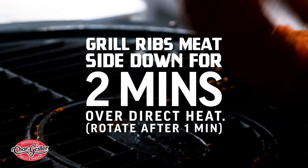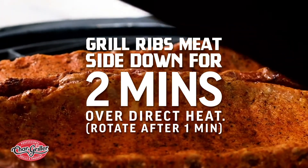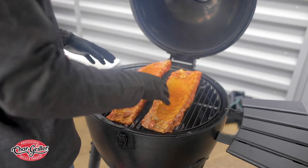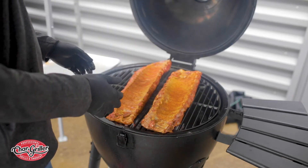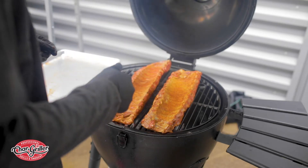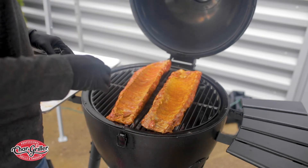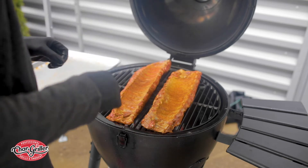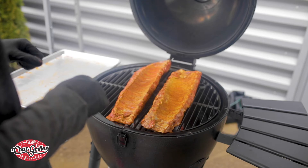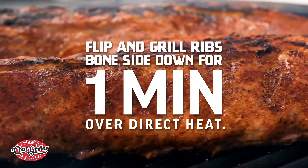We're gonna let these char off and get nice and grilled. In one minute I'm gonna lift them, put them on a different angle, and then flip them onto the bone side for an additional minute. After that, that's when we're gonna insert our smoking stone along with our drip pan filled with water so we can go ahead and smoke them up.